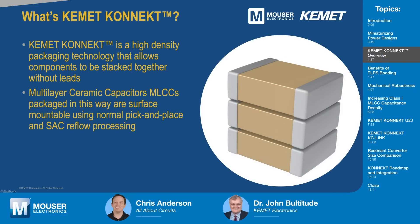Kemet Connect is a high density packaging technology. It's really designed to allow more capacitance in the same board space. This high density packaging technology allows us to stack components together without leads, and they can be mounted by standard pick and place with SAC lead-free reflow processing. Once the customer has it, they can simply mount it the way they would normally mount an MLCC.